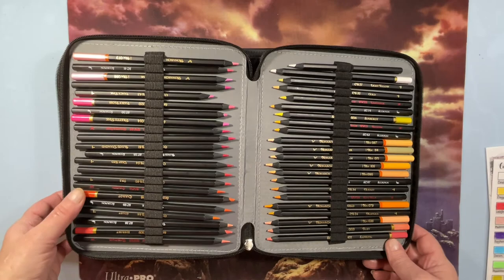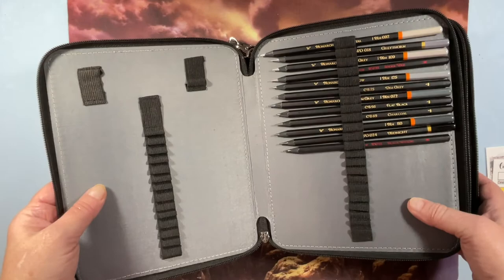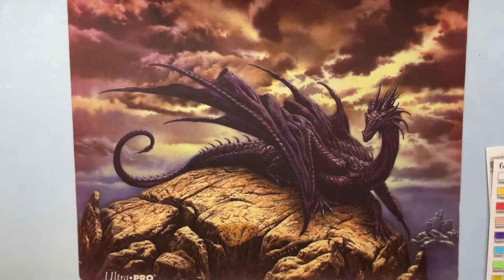Someone said by the time you buy all the sets they can be just as expensive as premium pencils — and yeah, I guess that's right, but you can get deals on them. They're a great pencil; the colors are just amazing. Some of their grays are incredible — nobody has grays like they do.